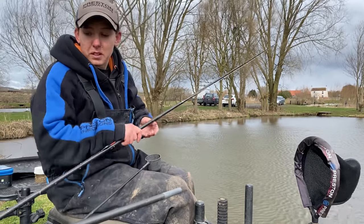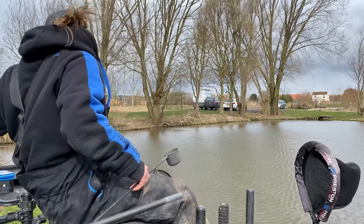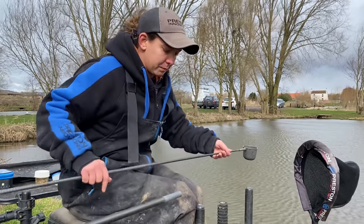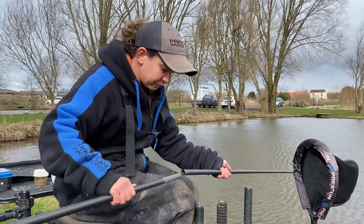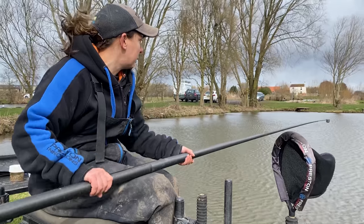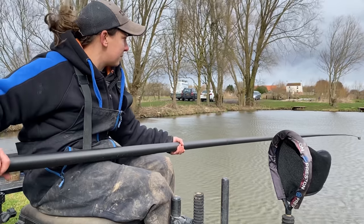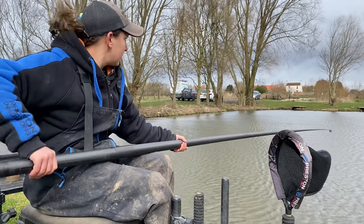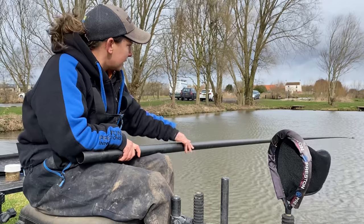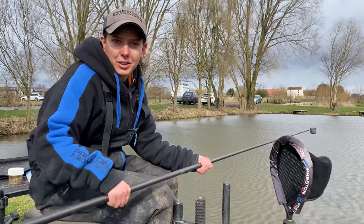Today we're going to start fishing maggots — we just want to get a few bites, it's all about getting those first few bites. Just put a few maggots in the cup, ship out to your far bank marker where you've lined up and plumbed up, and just tip the maggots in. Take your time, and if the wind blows just hold on to it. Ship out and when you're comfortable and lined up, just tip your maggots in. The swim has now started.